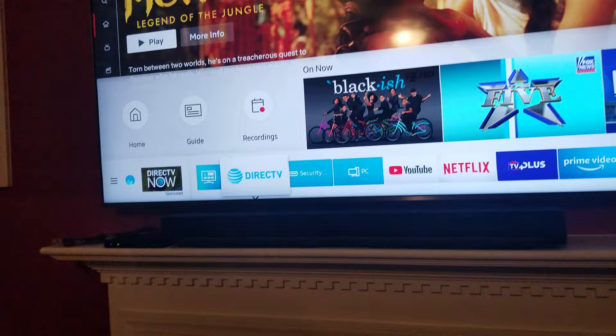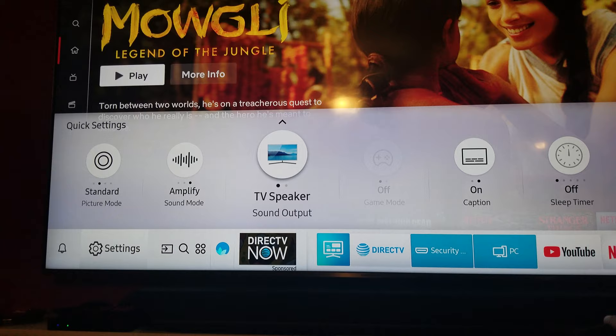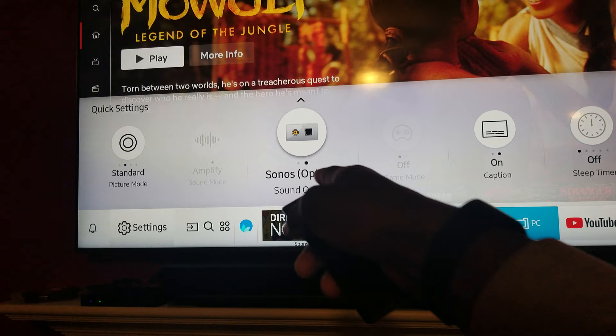First off, you do want to hit the Home button on your Bixby remote and go over to Settings. Then go right there to Sound. After you've connected your optical cable from your Sonos Playbar to the back of your TV, you're going to have the option there for Optical Sound Output. Just click that and it's going to switch between the two.